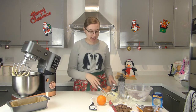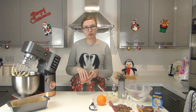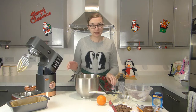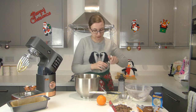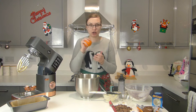Next up are our eggs. I'm going to add two in one go and one in another go, and mix for a good few minutes in between each lot. Then I'm going to add in some vanilla and some orange zest from one large orange.